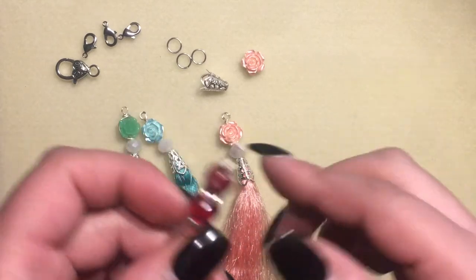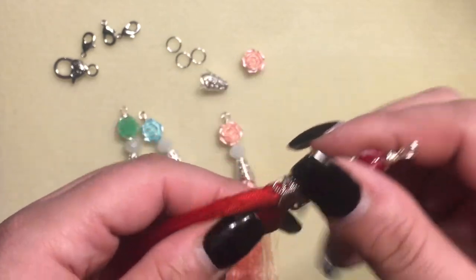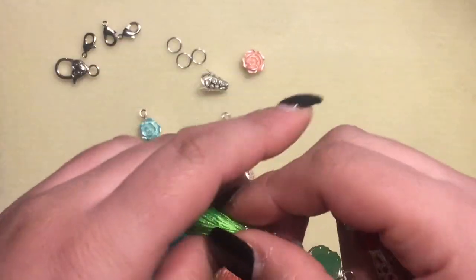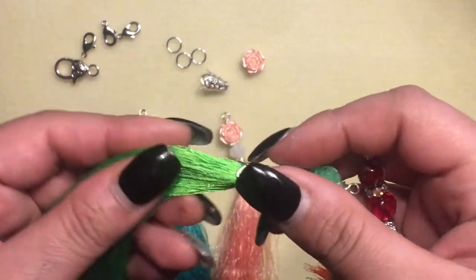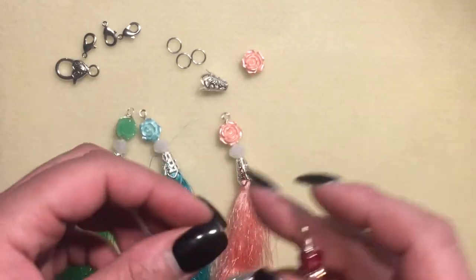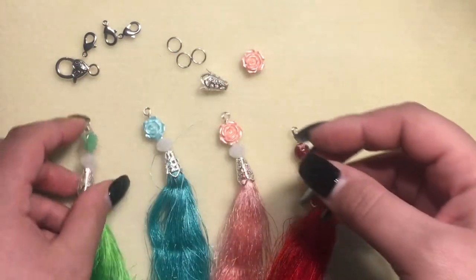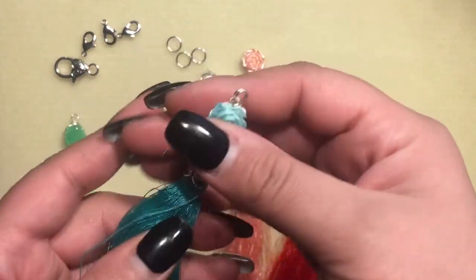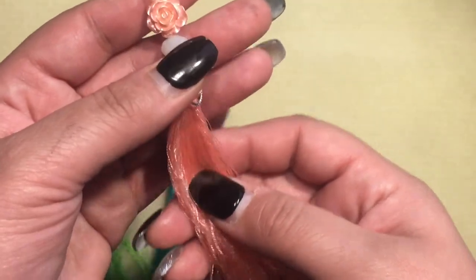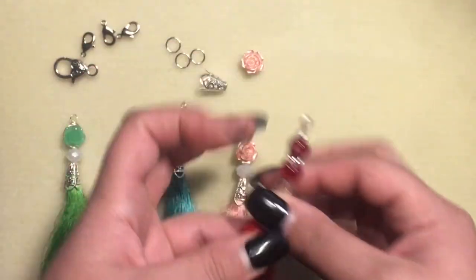I also want to mention that Soto Creates has a tutorial on how to make these tassels, so if you're interested in making your own I will link her video below as well. These are some of the ones that I made — this one here is a really pretty blue, this like peachy color. I'm going to show you how I made this one and then this red one.